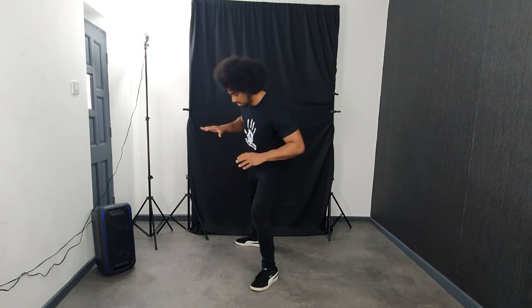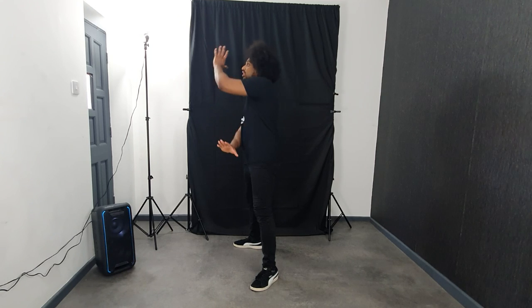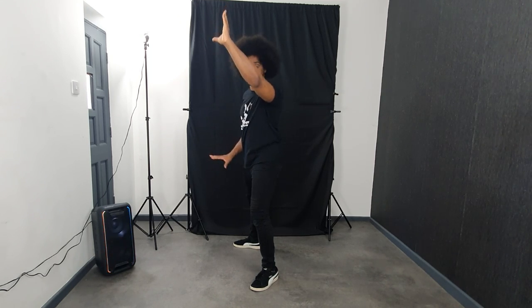So guys, our last position was in this nice front lean with your body, and you just go across, across again, and you drop down.